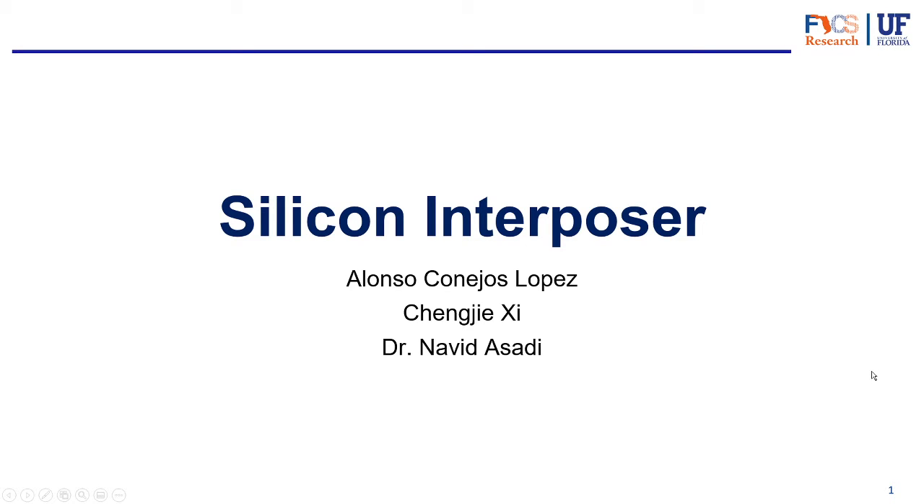Hello everyone, welcome back to another video. This is video number three of our series of videos about packaging. In the first two videos we talked about traditional packaging technology, the supply chain, and how it affects packaging. So if you haven't watched those, I highly encourage you to watch those before you watch this. But if you just want to learn about the interposer, thanks for joining me today and let's get right on it.